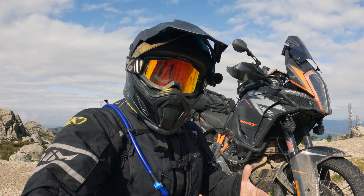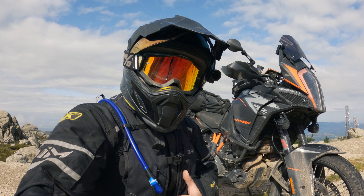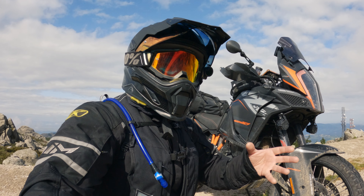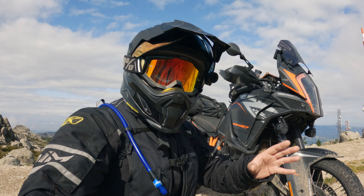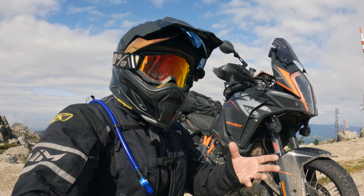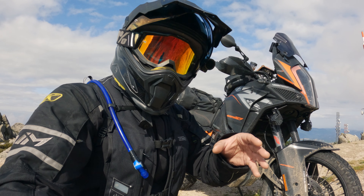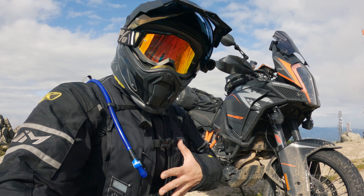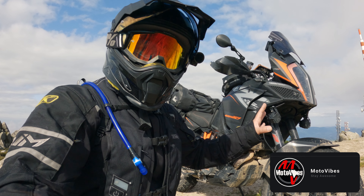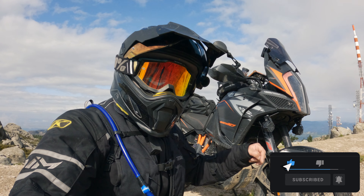Now usually these vests are made for road riding only, and there's some small fine print in the FAQ on the Helite site that talks about using this vest for off-road riding — and that is more like a gravel road than hardcore off-road enduro riding. They say if you want to do that, you have to decouple it from the fork sensor if you have the fork sensor with the vest. I took mine off because there's some issue with it — I have to send it in, so I don't even have it on my bike for this trip.